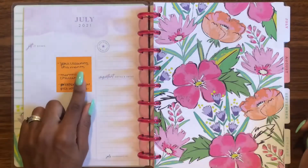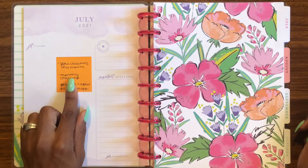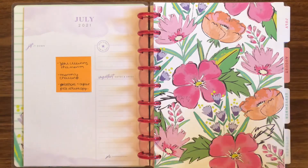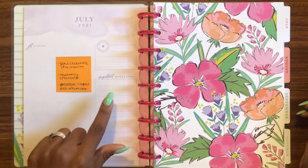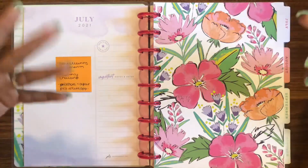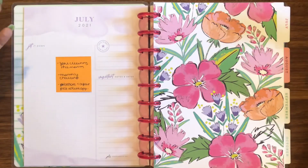For the 'currently' page, I'm going to put the zone cleaning tasks for the month, my monthly cleaning challenge whatever that may be, and then before and after pictures where applicable. I'm really looking forward to doing this — I like goal planning and I like planning in itself, so I'm looking forward to this page.